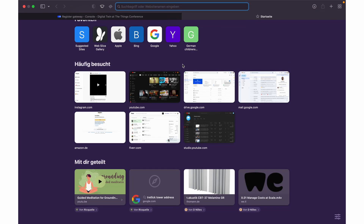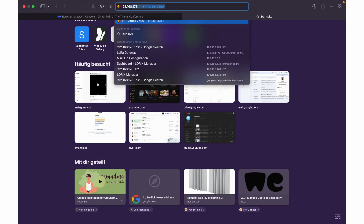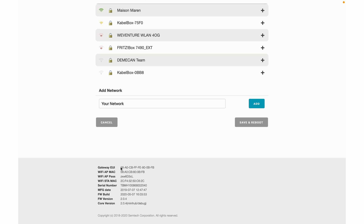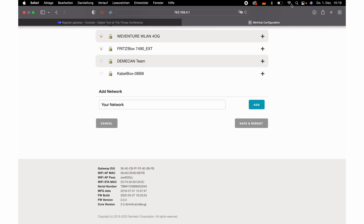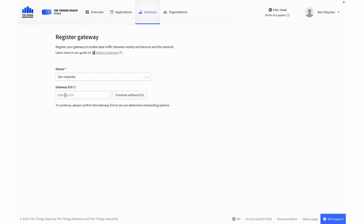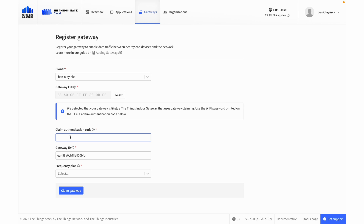Now we go to the IP address and here we can see all the information about The Things indoor gateway. Down here I have the gateway EUI, and here I have the Wi-Fi AP password, which is the claim code — which we'll also need. Now I'm going to connect back to the internet to finish registering. In the console I add the EUI, and the claim authentication code is that Wi-Fi password. You can add a custom ID if you want, but I'll just leave the one created based on the EUI.